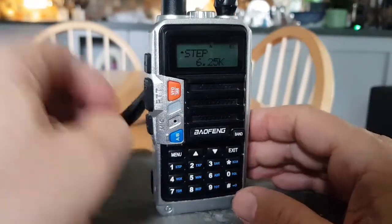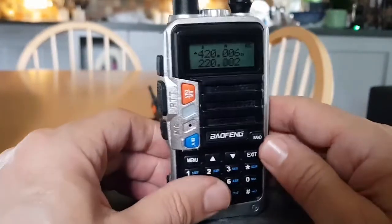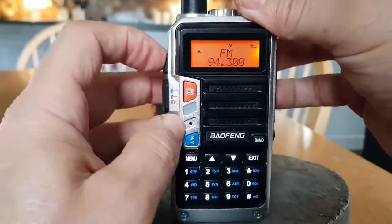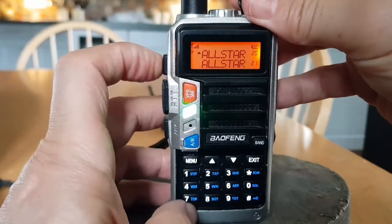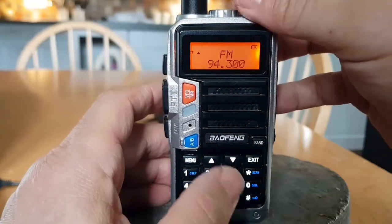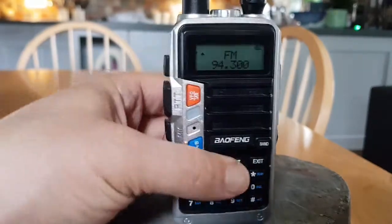I think these radios are like — if you're a ham operator and your wife comes home with a Baofeng, especially a new snazzy one like this, instead of a box of chocolates or some socks, you're going to be quite chuffed. The broadcast radio on these is excellent. And if a ham operator transmits on AllStar, it will cut off the broadcast radio so you hear the ham — I just think it's brilliant.